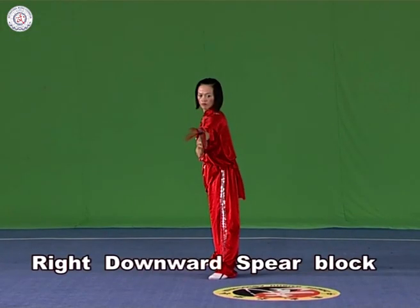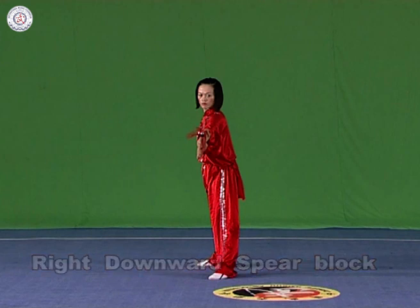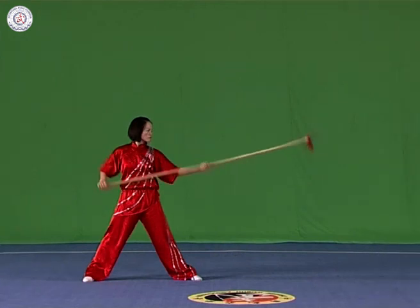Right downward spear block. Hold the spear with both hands, pointing the head inwards in a curve. The height should be lower than the head and higher than the hip.